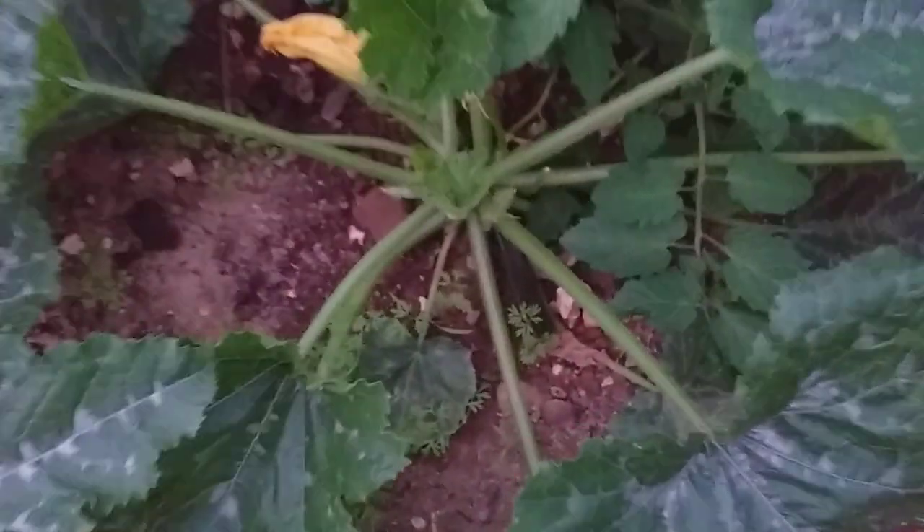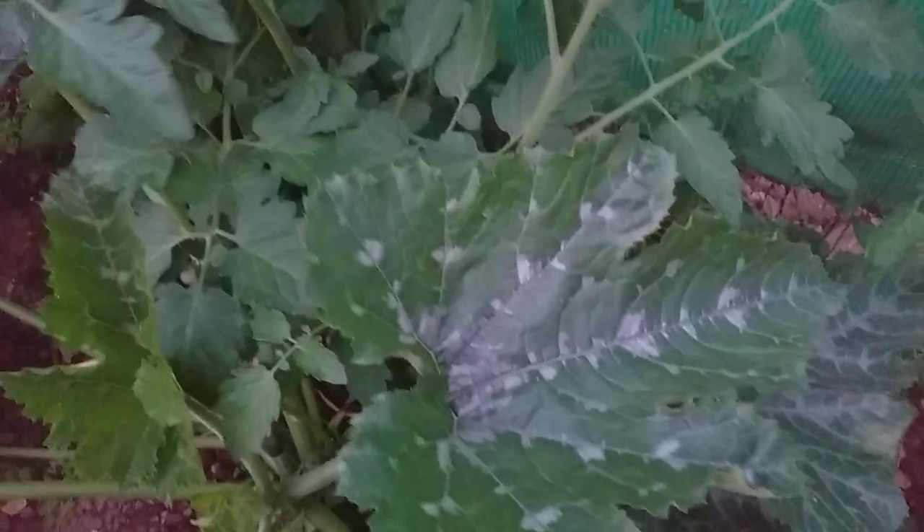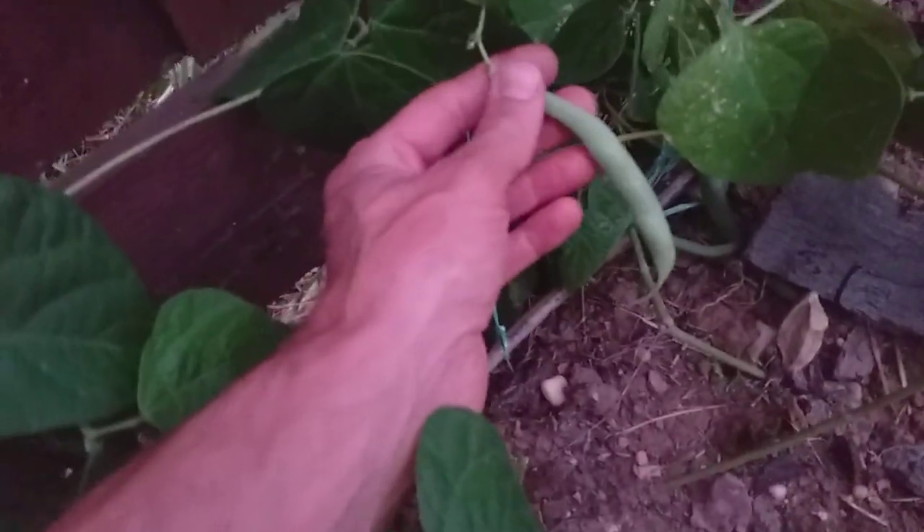Down here I have some more courgettes, also variety Zucchini, getting some nice crops off of there. These plants are really, really putting out some good size now. More tomatoes here and more Tender Green dwarf beans — I'm probably going to go around tomorrow and have a good picking session of those.